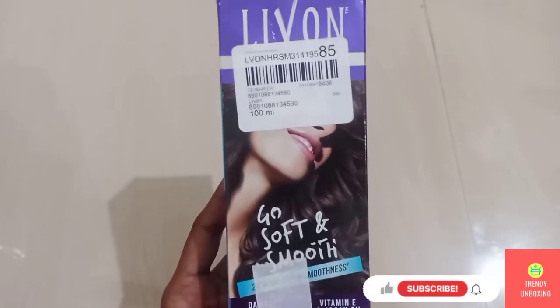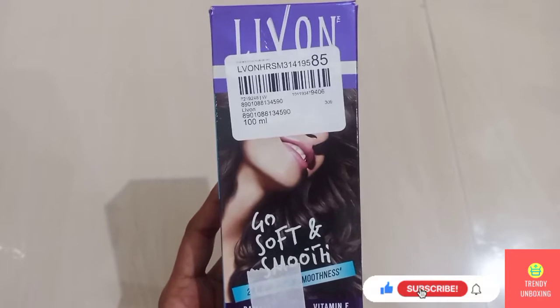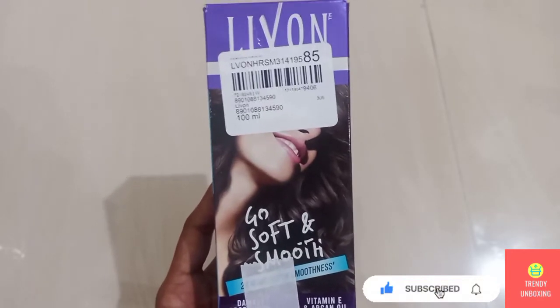Hi guys, welcome to Trendy Unboxing. Today we are going to see the first impression of Live On Hair Serum.